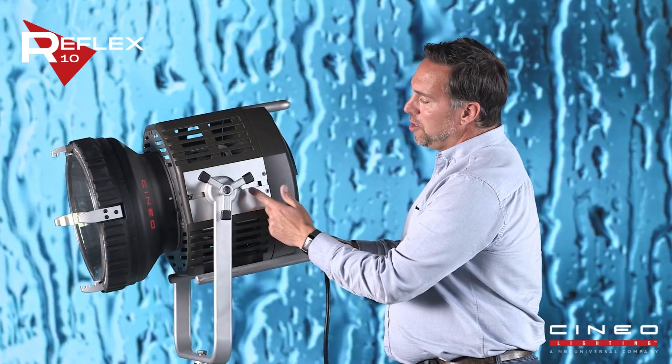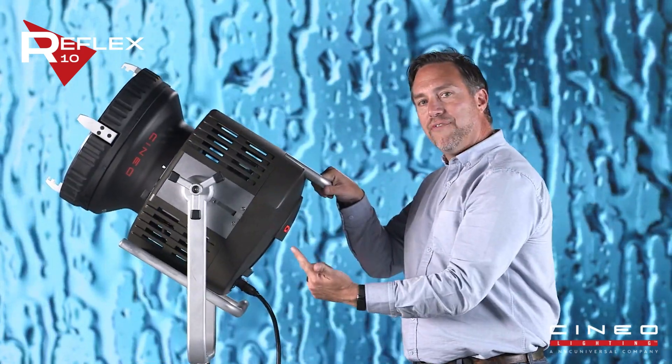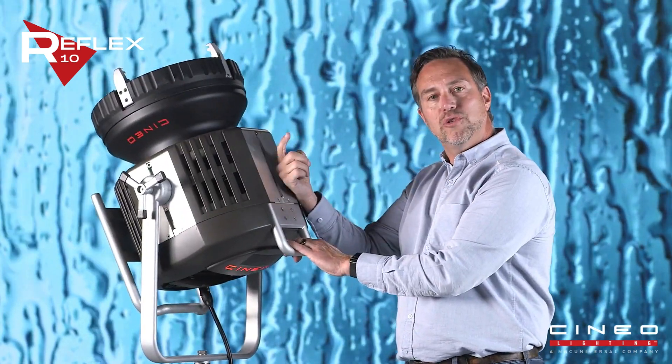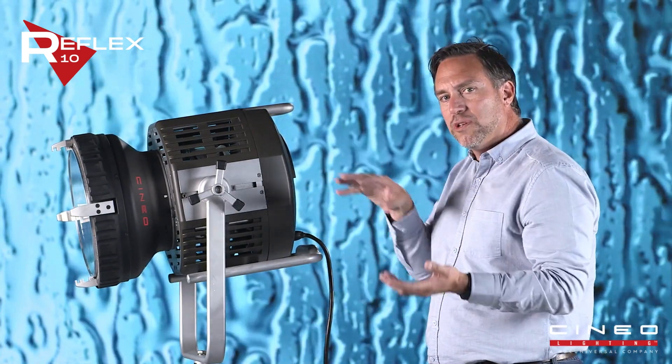Also, what we've done is we've taken these plates on all four sides — and you can see they're identical on all four. What you can do is take the yoke off of the unit and replace it with like a half cheese board or a junior pin, making this light very rigable in different orientations and also giving you the ability to put more of them closer together.